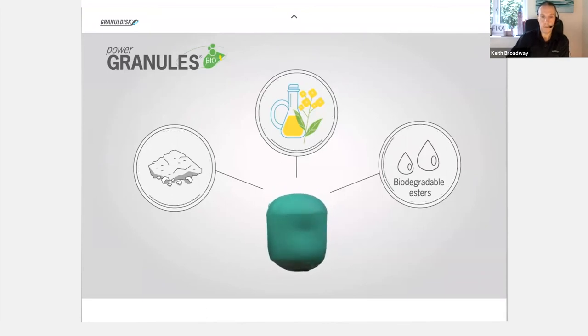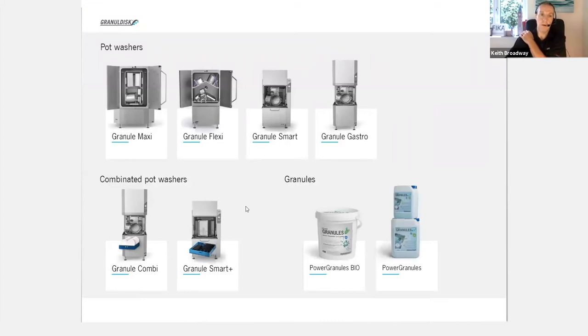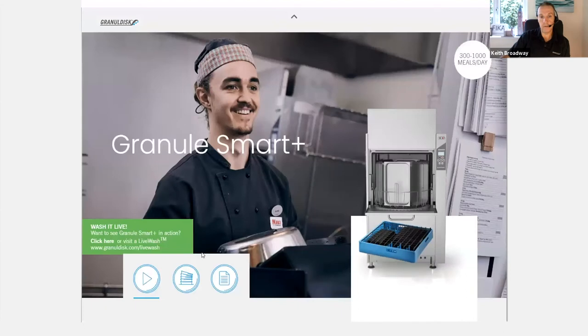I want to flick across to our products page. A lot of you know about our products anyway, but we have a Maxi, a Flexi, a Smart, and a Gastro. We also have the Combi, which is a pass-through machine that will do crockery, cutlery, and glassware as well. Now, for the eagle-eyed of you watching, you will see that we now have a Granule Smart Plus, which was launched literally yesterday.